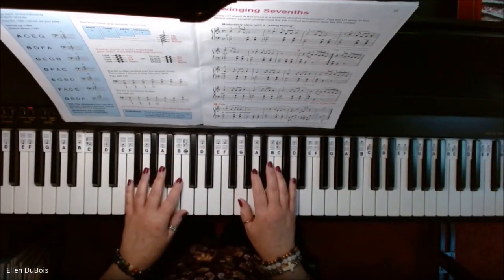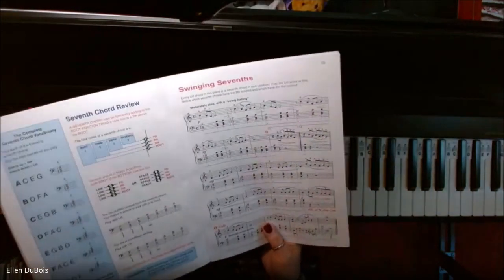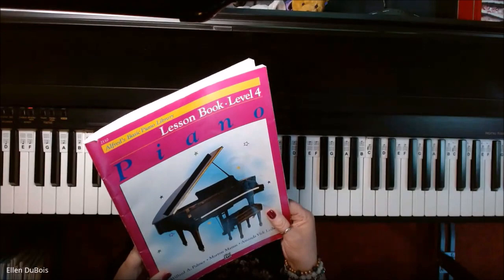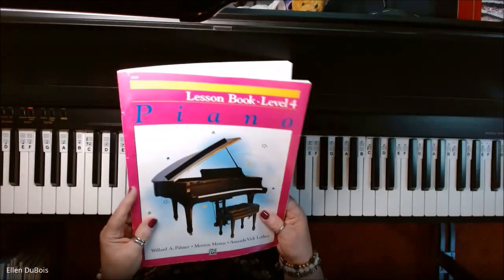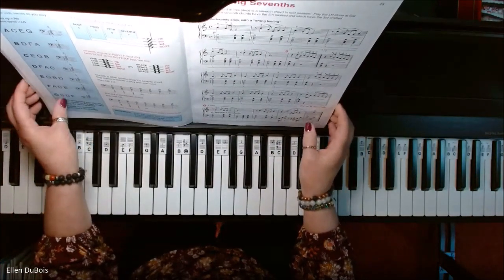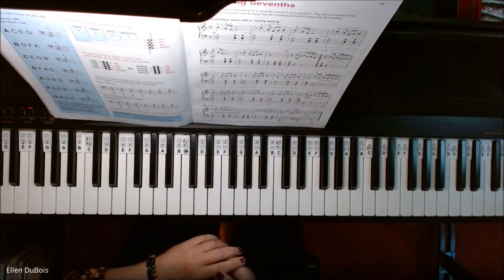Hey everyone, it's Alan from Rhapsody Music Lessons and we've got Swingin' Sevenths. This can be found on page 23 of the Alfred's Basic Piano Library Book 4 with the pink on the cover. I'll leave a link in my description as to where you can get this book, and if you find my videos helpful please hit that like and subscribe — I'd really appreciate it.